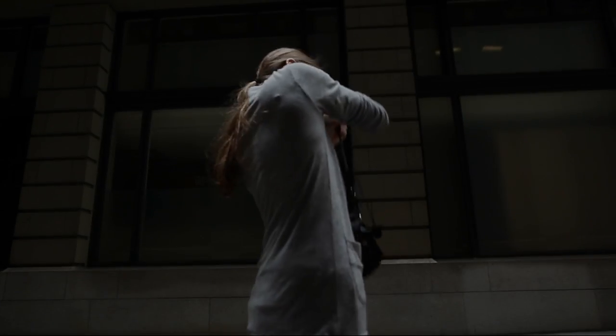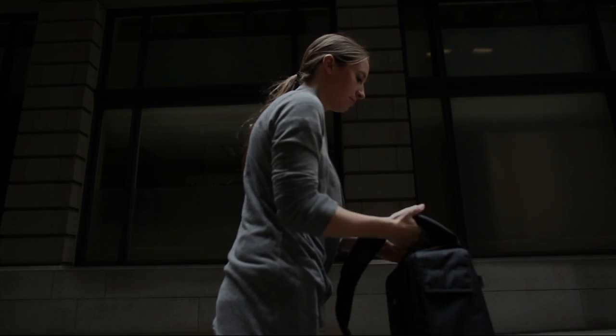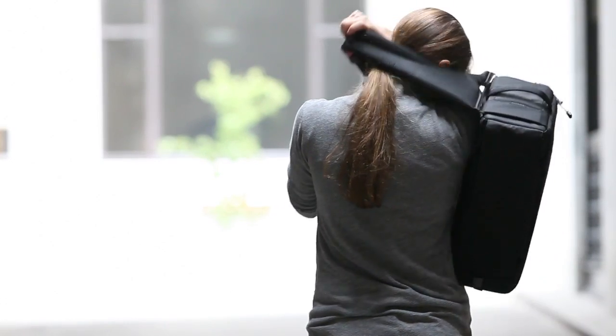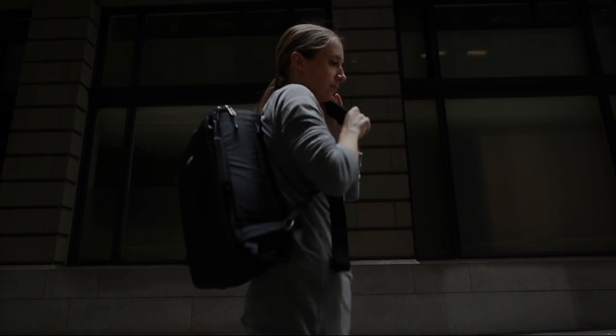One of the benefits of the new Sling-O-Matic is you're able to sling the bag from right shoulder to left shoulder easily and quickly to prevent fatigue, by being able to switch it from shoulder to shoulder as often as necessary.